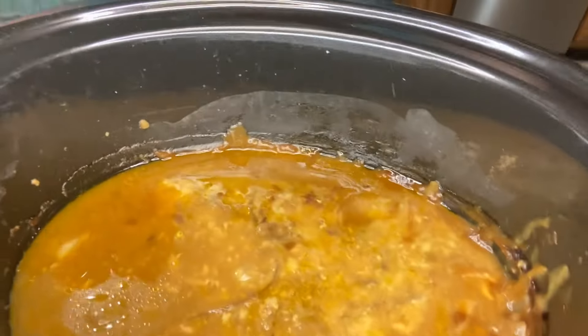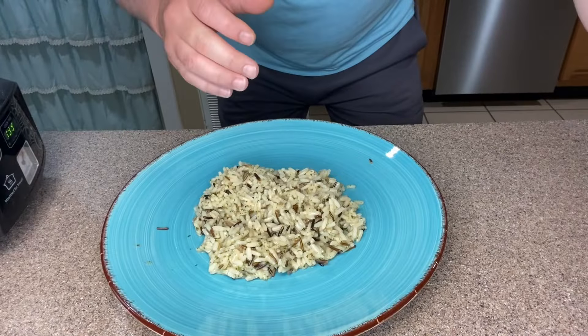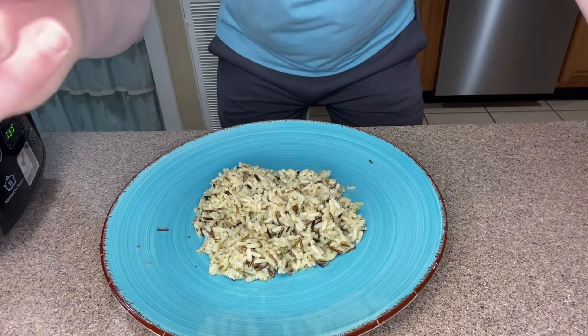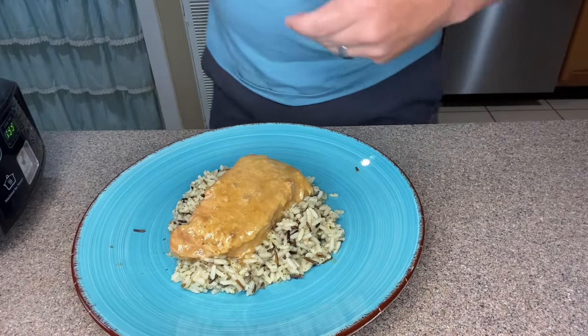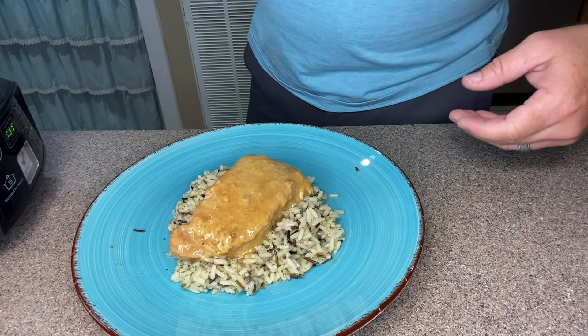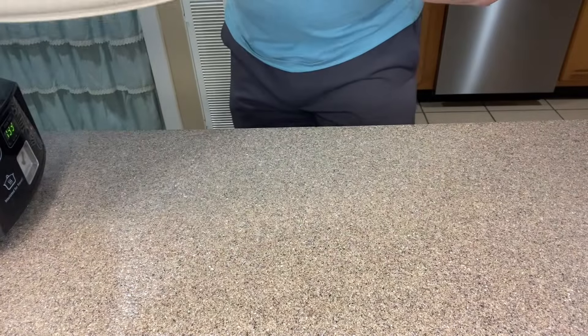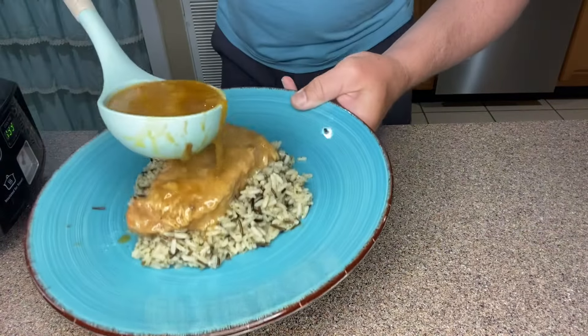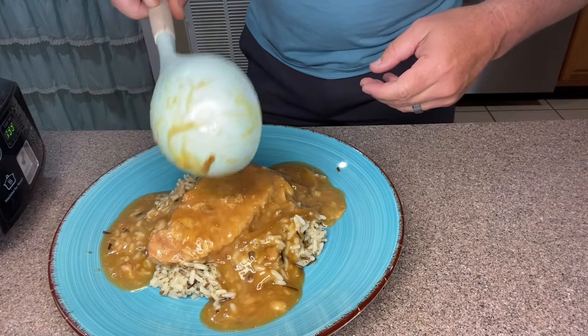Alright folks, so I just took the lid off the crock pot — this is what she's looking like. I'll serve this over a bed of wild rice. We just fish out a pork chop, and then I'm going to take a ladle and get some of that gravy that rendered down from all the concoctions we put in here. There we go.